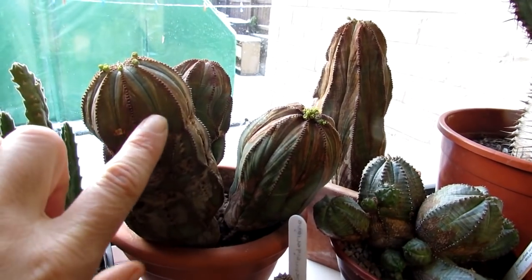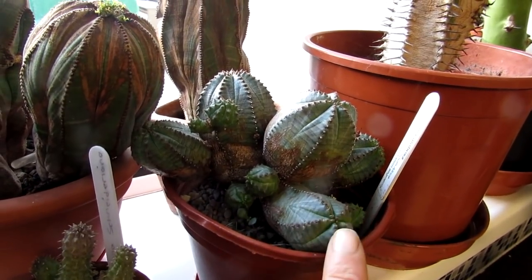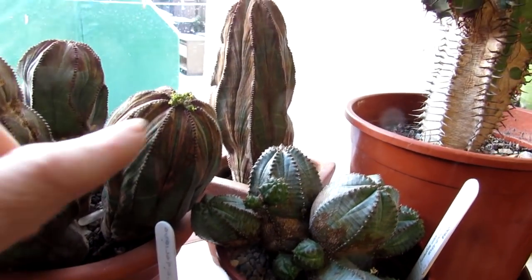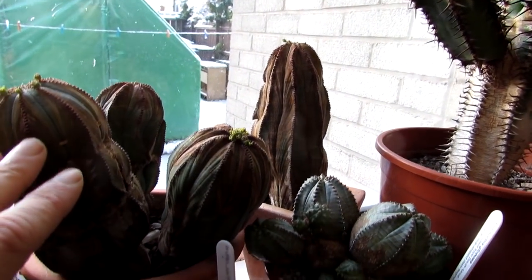We have a few here. These are the normal Euphorbia Obesas. This is Euphorbia globosa times Obesa, which is a cross hybrid. They normally start off bowl-shaped, and then over time they grow more elongated and taller, almost like a columnar type of succulent.